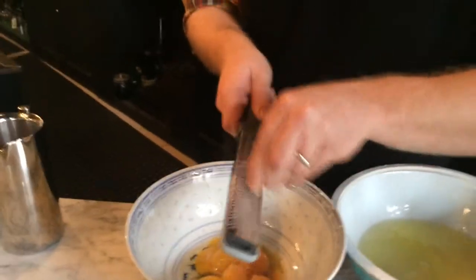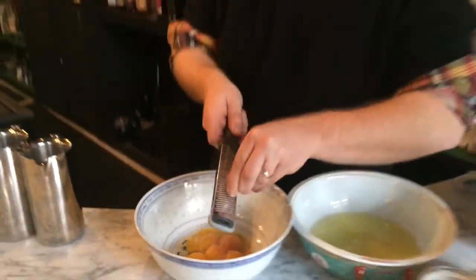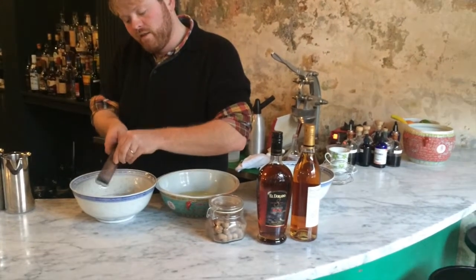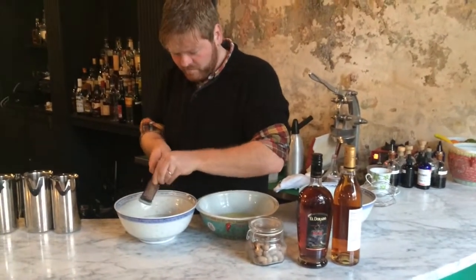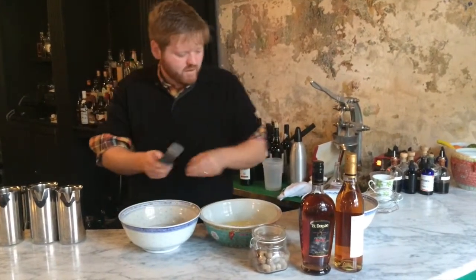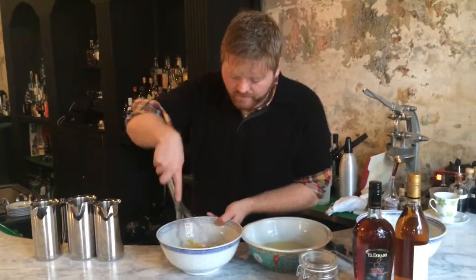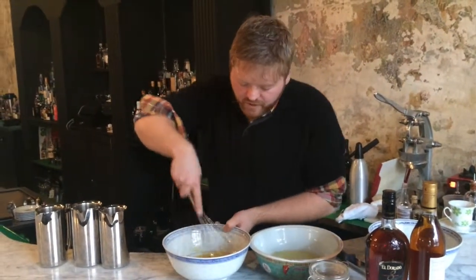You're going to build everything with the yolks and then vigorously whip the whites so that they stand almost like a meringue, and then fold that into the rest of your nog. Once you have your nutmeg in there, take a whisk and beat the yolks until they're thin, almost the consistency of water.